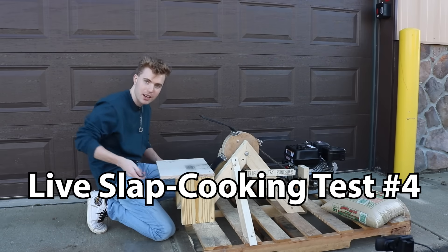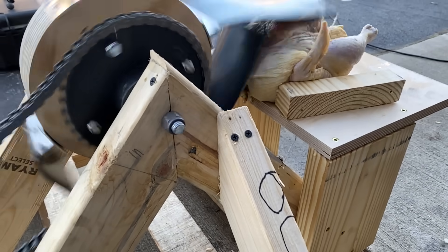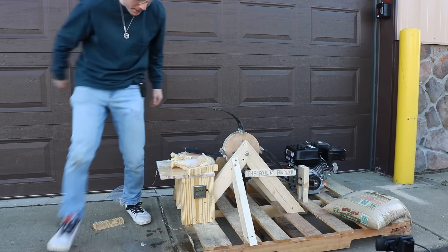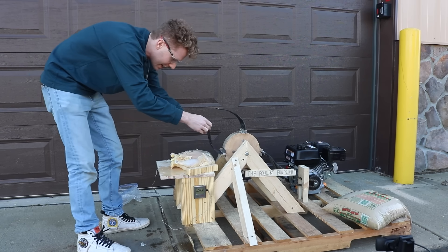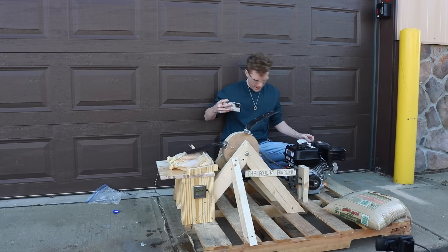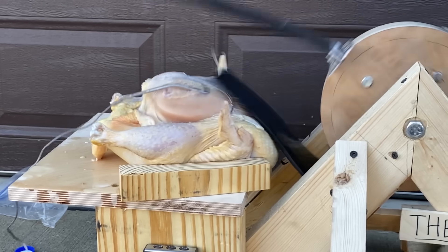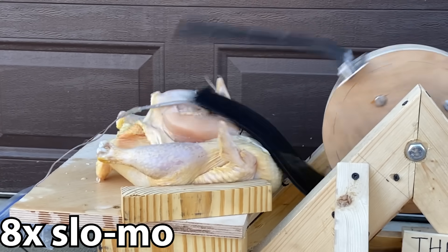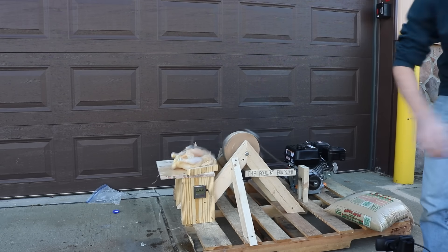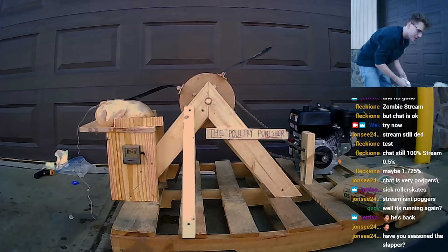We covered all our bases, did all the math, examined every possibility, and engineered like no one's engineered before. It all came down to this. Here goes nothing. Do we have any temperature increase? None. The chicken is getting just completely destroyed. The cooking oil should help lubricate it. The current temperature is 82 degrees, and it's dropping. That is not good. I'm gonna flip the chicken over — I think the other side is more resilient. Starting from 84.